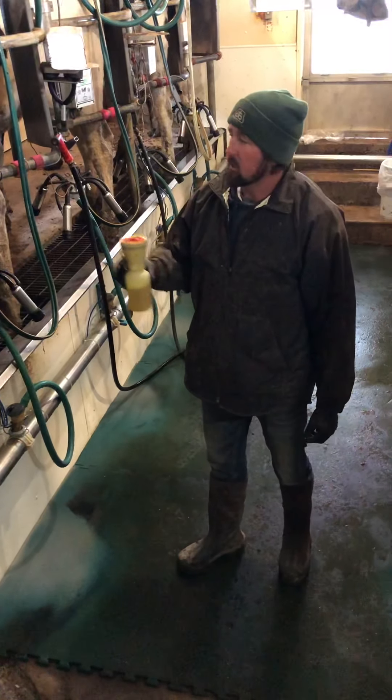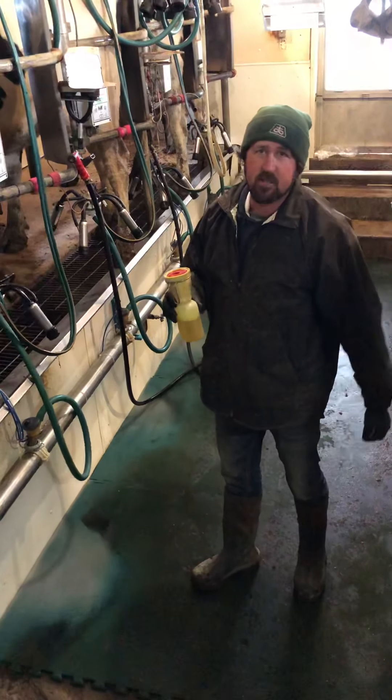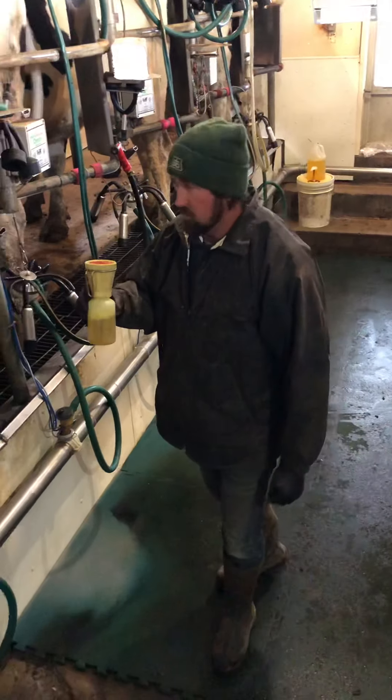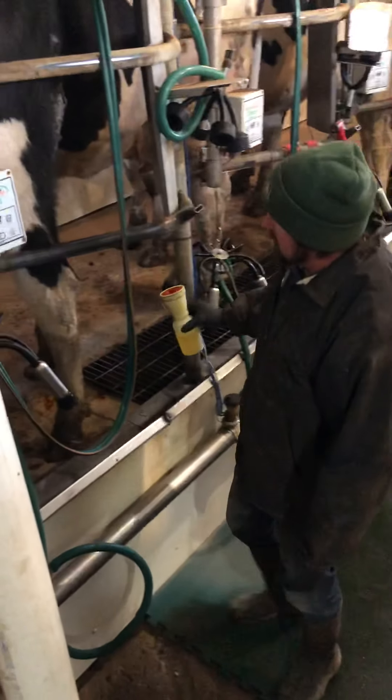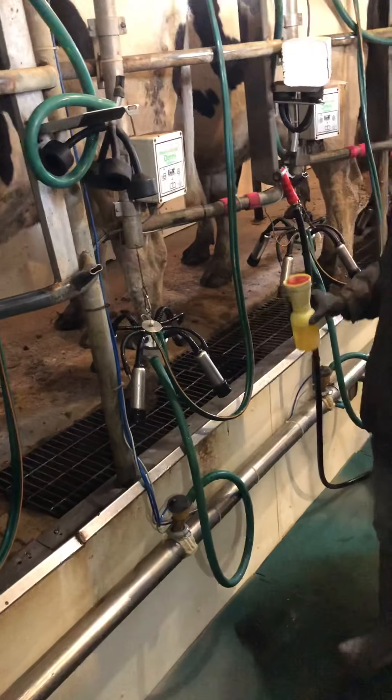This is an iodine dip that we're going to clean the cows' quarters with. This is called an oxide, iodine, and peroxide mixture. What we're going to do is take this and dip it on all four quarters of the cow, and we leave it on there for about 30 seconds.